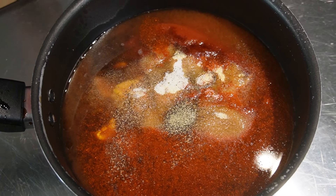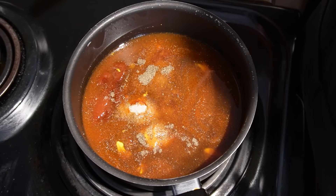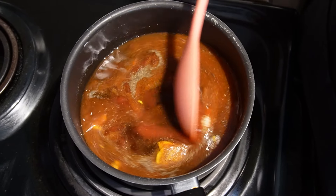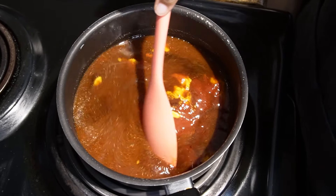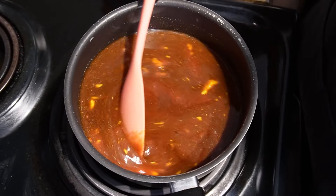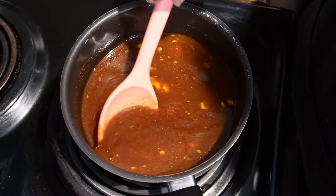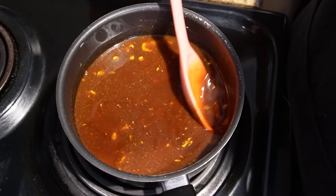Now we're gonna bring this over to our stove and bring it to a boil, dissolving all the sugar in it. Then you'll bring it down to a simmer and simmer it for about 25 to 30 minutes, stirring occasionally until it thickens up.